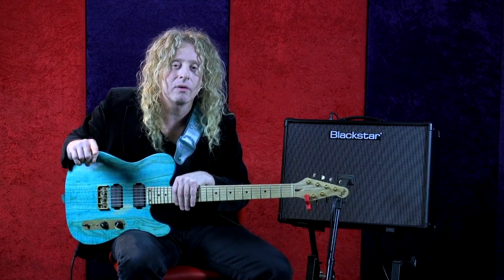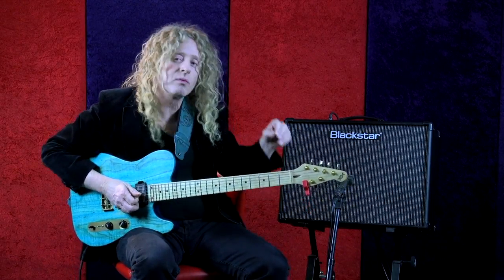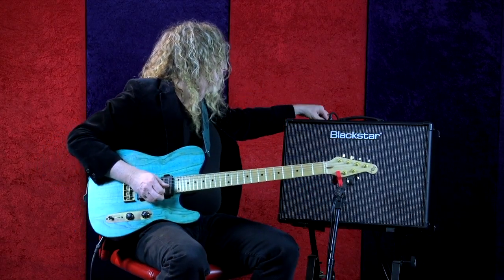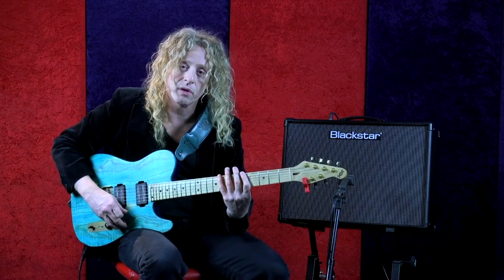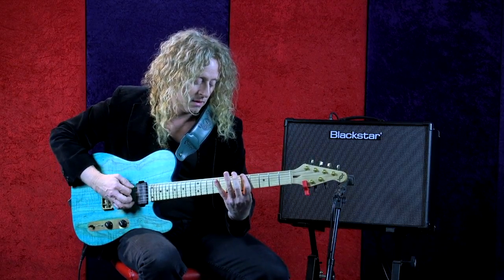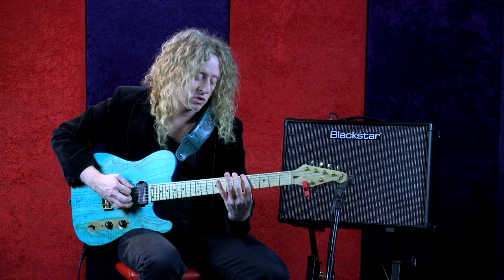The pentatonic plus the blue note is the blue scale. Here is a review of the pentatonic — I'll dial up a clean tone just to show you this. The scale is in the key of A, fifth position.